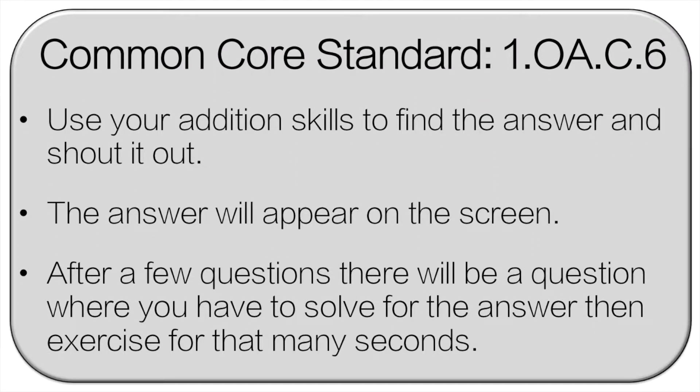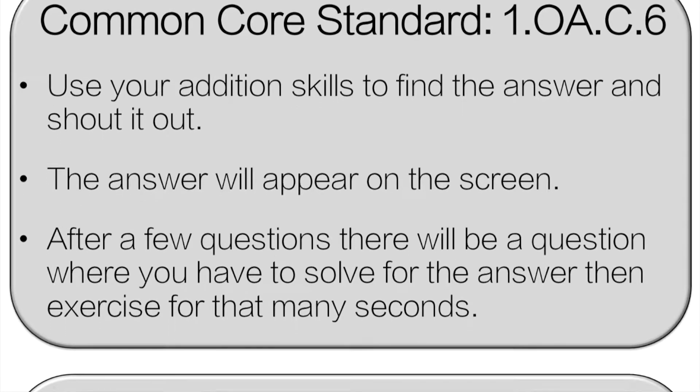We're going to go over the rules and then we'll get started. Use your addition skills to find the answer and then shout it out loud. The answer will appear on the screen. After a few questions, there will be one question where you have to solve for the answer and then exercise for that many seconds. We're going to do the first one together, then you'll be on your own.